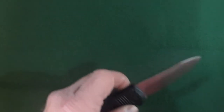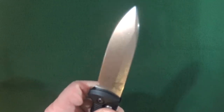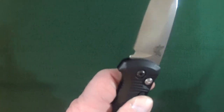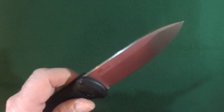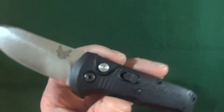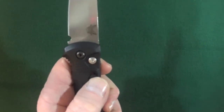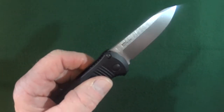The Benchmade Casbah is an auto action plunge lock with a secondary safety that operates just like a switch, enabling you to lock the blade in either the open or closed positions. I personally feel that every automatic knife should have this kind of safety on it — but just my opinion.